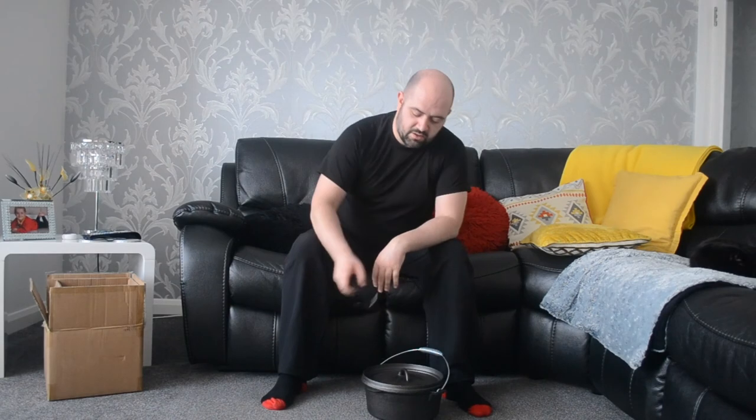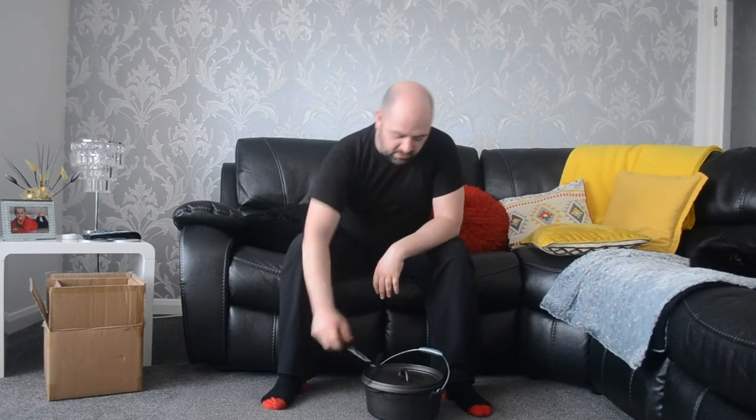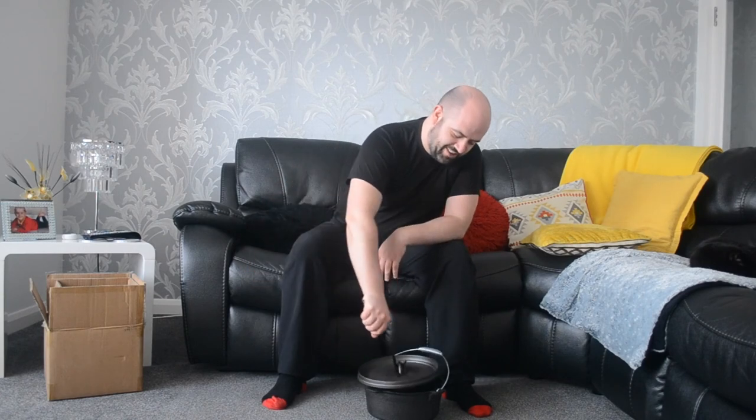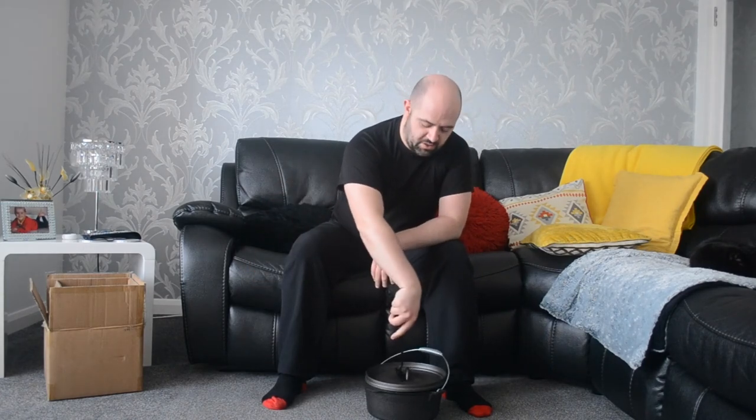I just wanted to do a quick unboxing video here with this cast iron oven and let you know there's plenty more on the way. I hope you all had a good Christmas and I wish you all the best for the new year. Take care.